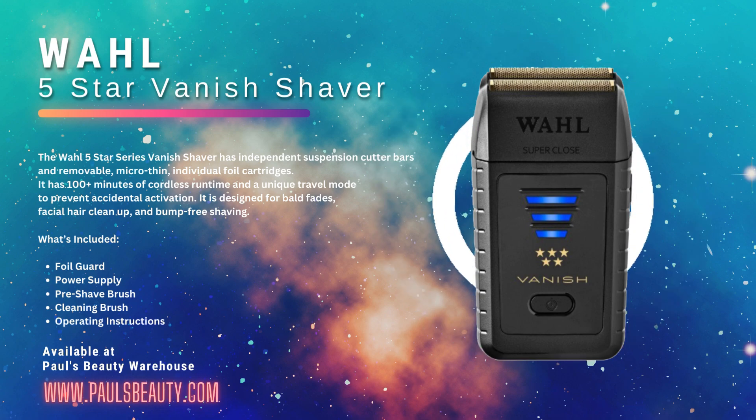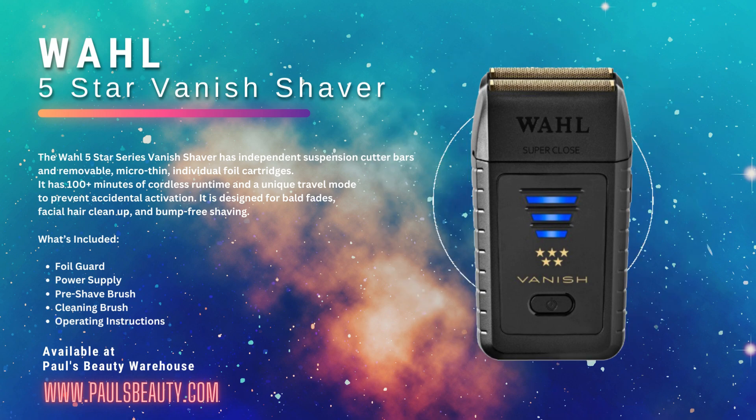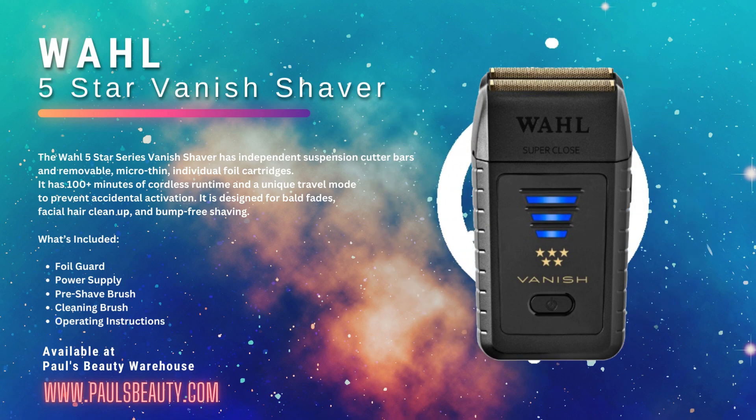With its independent suspension cutter bars, the Vanish provides a smoother and more comfortable shaving experience than its counterparts, the 5 Star Shaver and Finale Shaver. The removable, micro-fin, individual foil cartridges also make it easy to rotate and replace foils as needed.